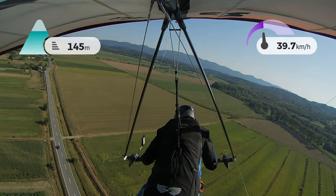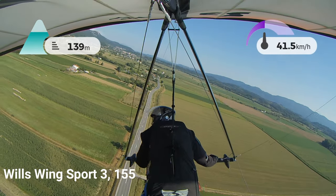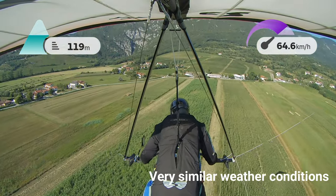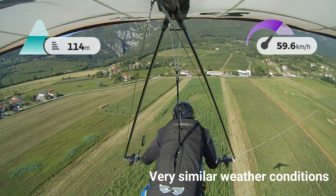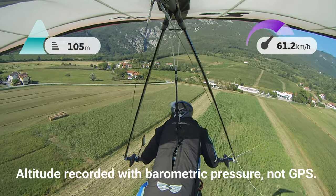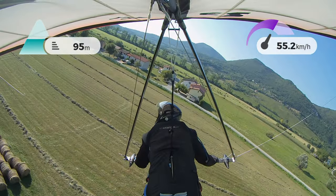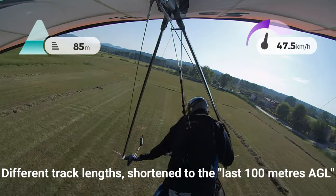Four of us went down to Slovenia last summer to fly the Socha Valley and Lijak where these recordings were made. My mate used his Willswing Sport 3 155 on this occasion — he also has a T2C which he didn't use, so this is the glider we're using for the comparison. The weather conditions were very similar on both days: slightly stable but good, with a bit of lift that shouldn't have affected the measurements too much. The only problem was that his instrument recorded barometric pressure rather than GPS, which leads to a couple of funny effects in the visualization.